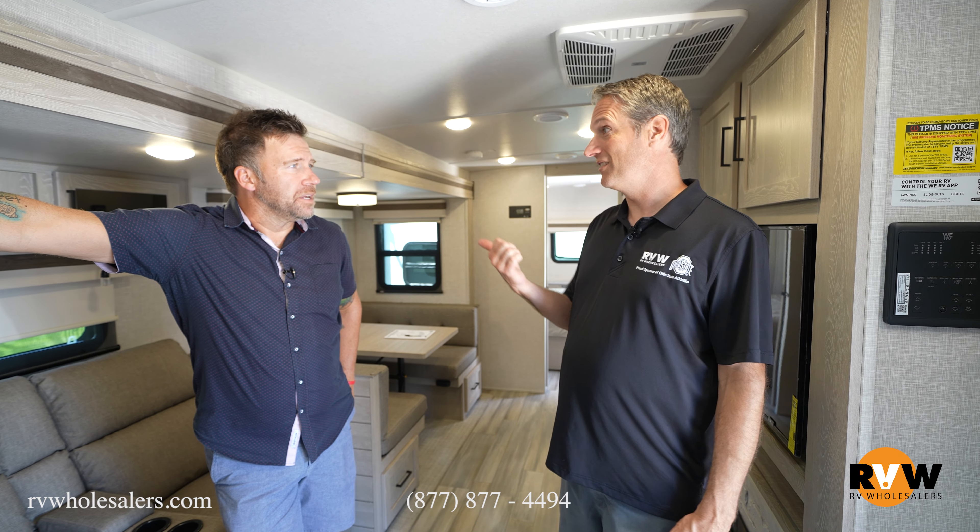One thing you get with the ultralight but not the mini light is the new soundbar — soundbar instead of speakers. And way down here, check this out: they added brick around the fireplaces.